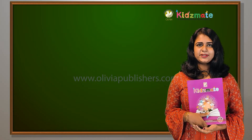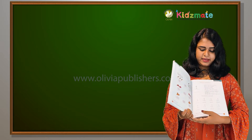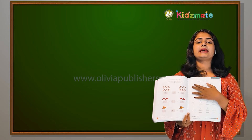Hello my students! How are you all doing? Are you all ready to learn Mathematics? All of you turn to page number 49. Yes, what is it?